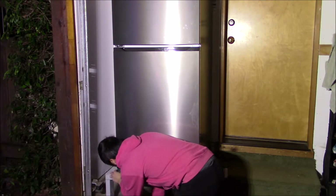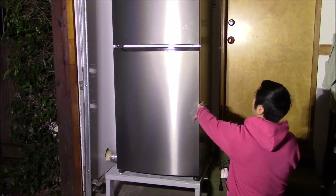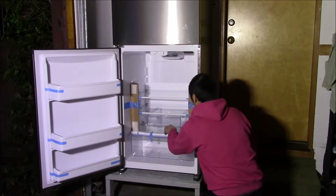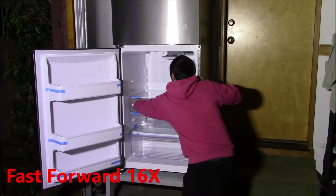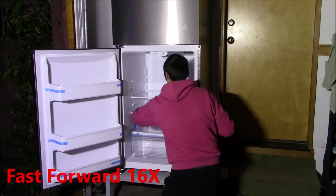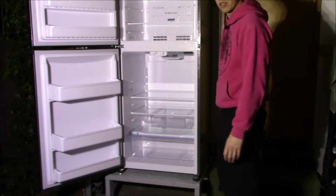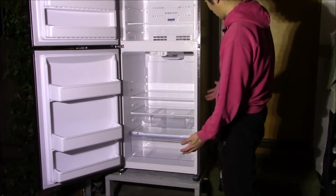Now we can take out some of this blue tape and the other packaging materials. There was a lot of blue tape, but I think we're done.